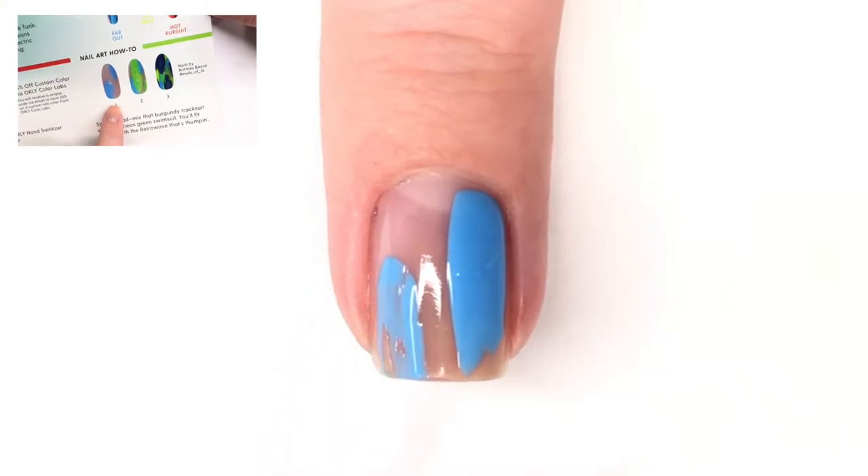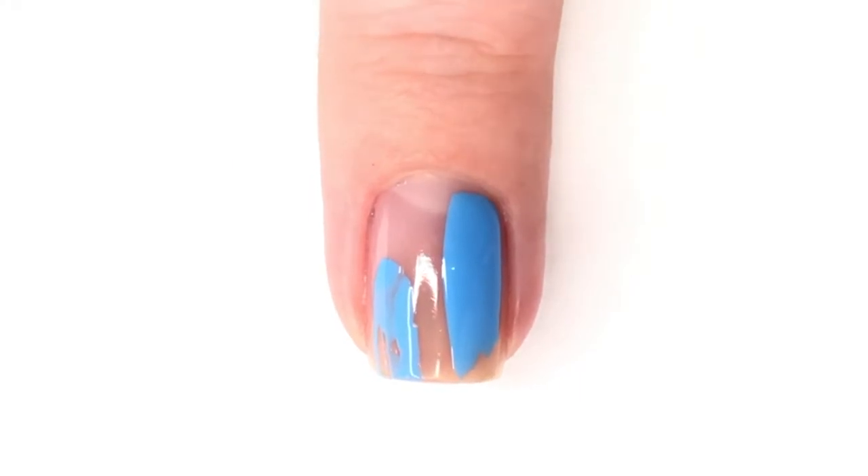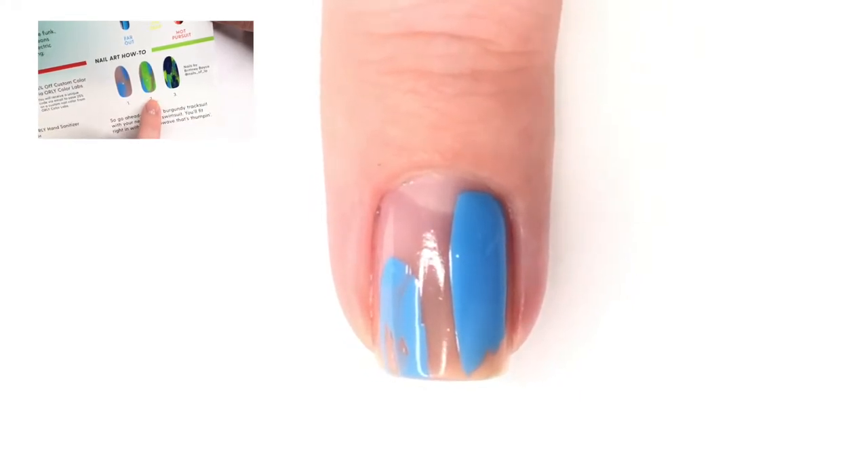The next step — which they actually label as the first step even though it's the second — is two swipes of the blue from the collection. That color is called Far Out, which is also my favorite.